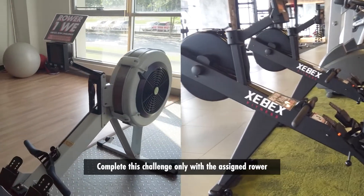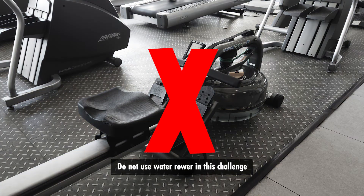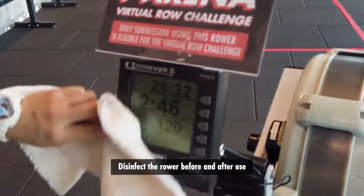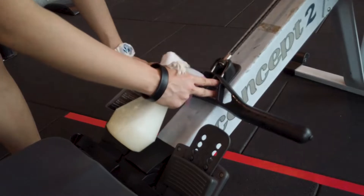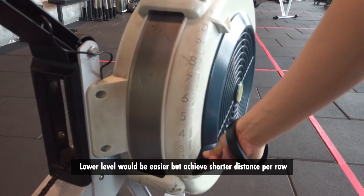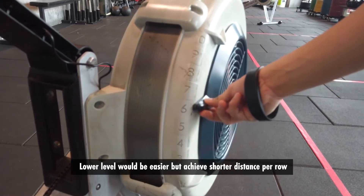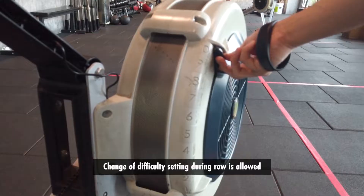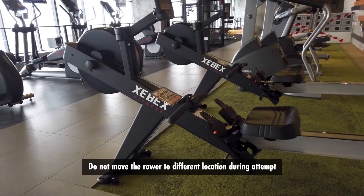Complete this challenge only with the assigned rower. Do not use a water rower in this challenge. Disinfect the rower before and after use. Rower difficulty setting is up to the participant — a lower level would be easier but will achieve a shorter distance per row. Change of difficulty setting during the row is allowed. Do not move the rower to a different location during the attempt.